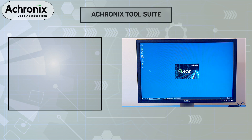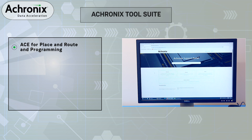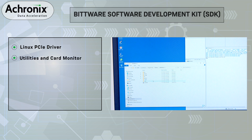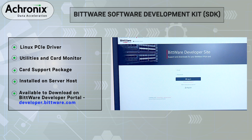Now that our hardware is connected, we will run through the software setup. There are two software packages that need to be installed. First is the Acronix tool suite, which includes ACE tools used for place and route and programming of the FPGA. We recommend installing this on a separate PC during the prototyping and design phase. Second, the Bitware SDK is a separate software from Bitware that includes the PCIe driver and host API, as well as utilities to monitor board statistics like temperature and voltage. Both of these software packages are included with the purchase of a VectorPath accelerator card.